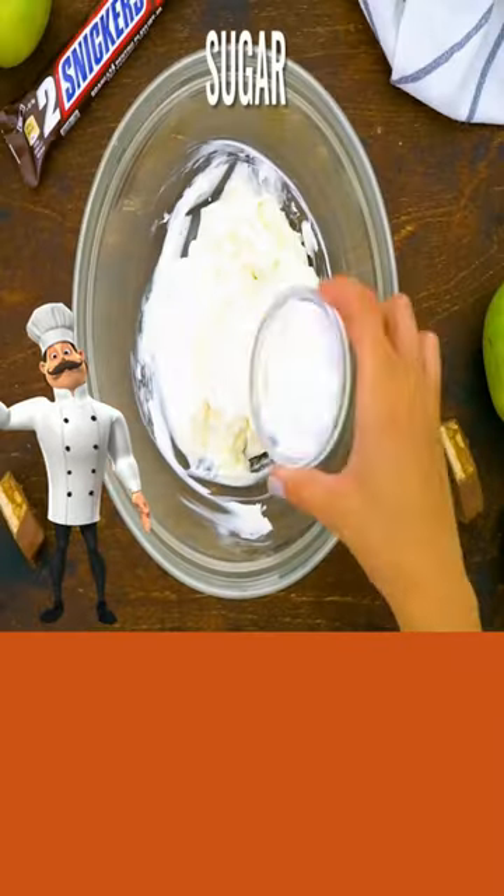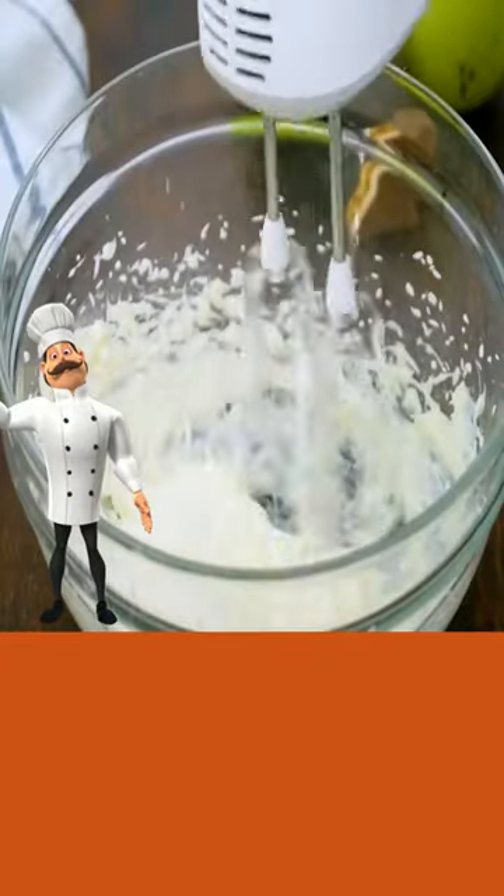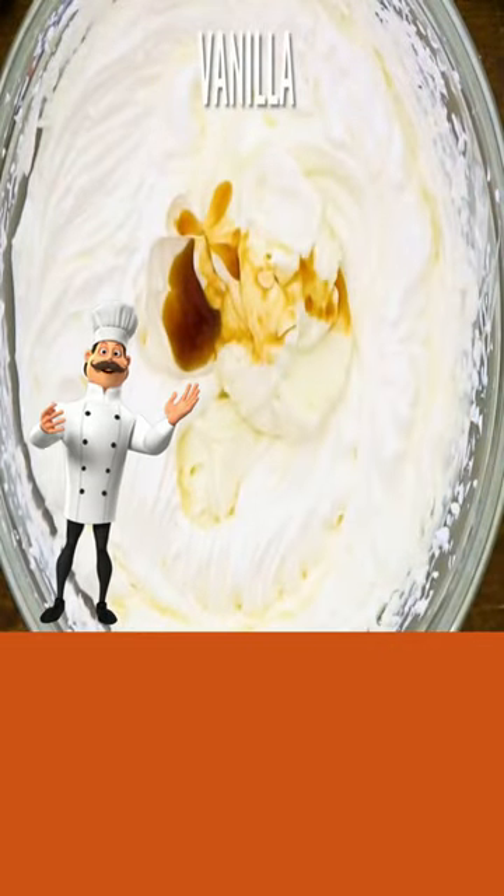Add your cream cheese and sugar, mix well. Add this to your whipped cream mixture, add vanilla, and mix well.